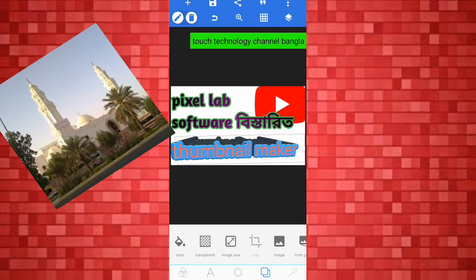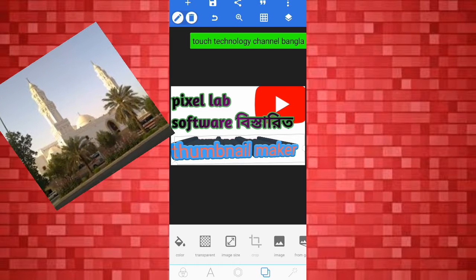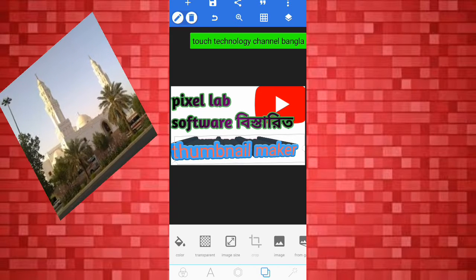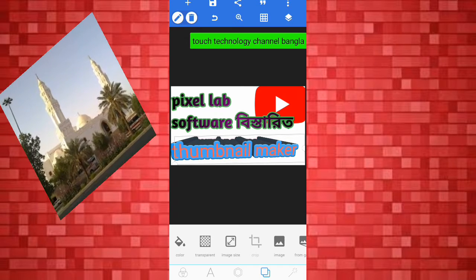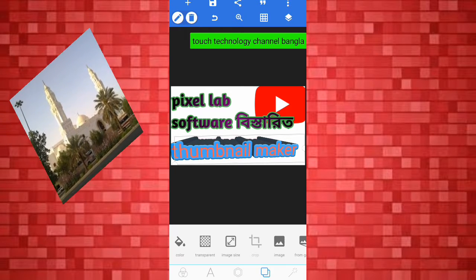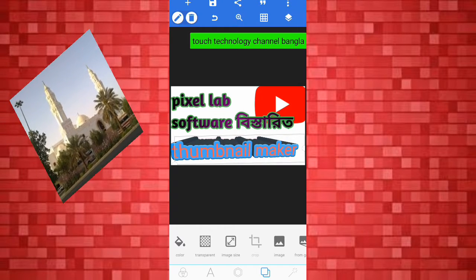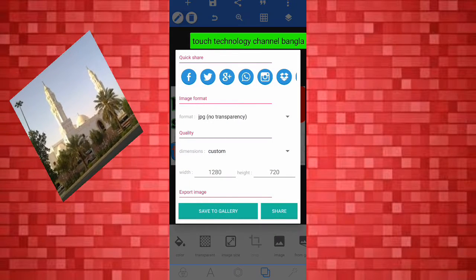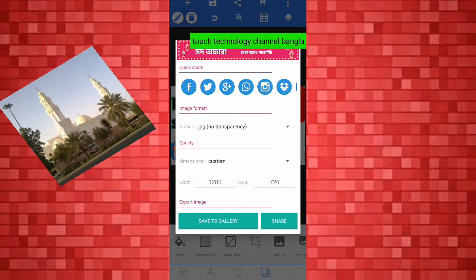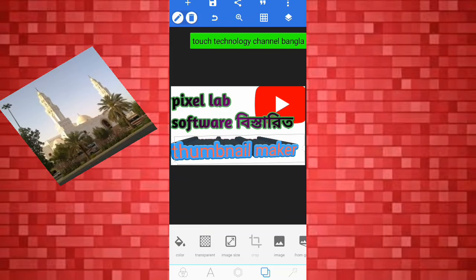We are going to have our original design. We are going to have a new design. We are going to have an export image. I will click on the link in the description and the link can be saved.